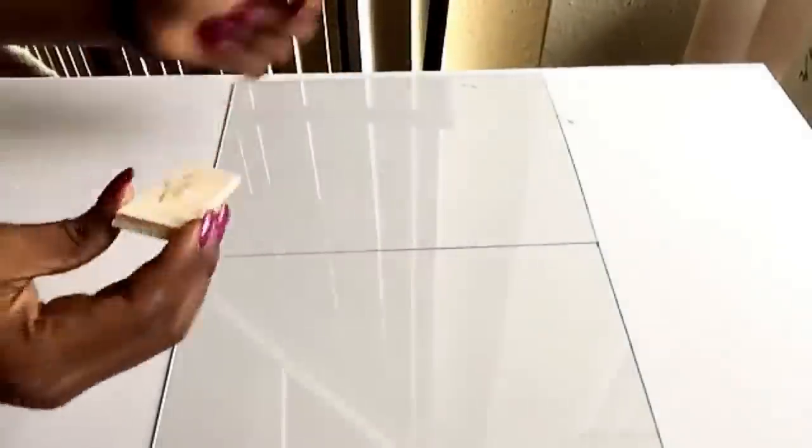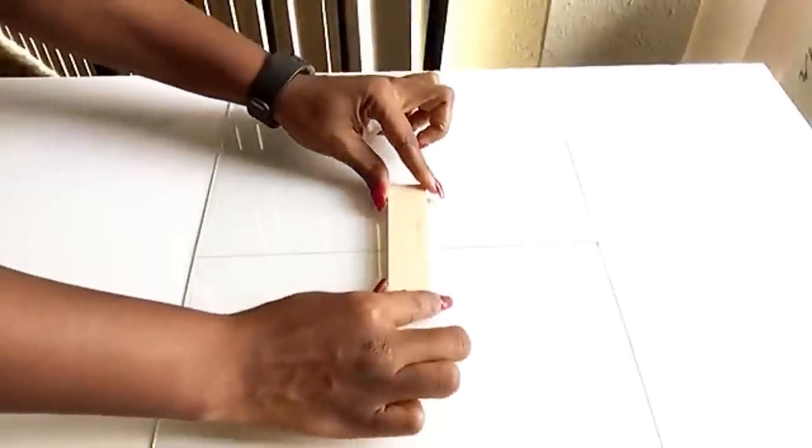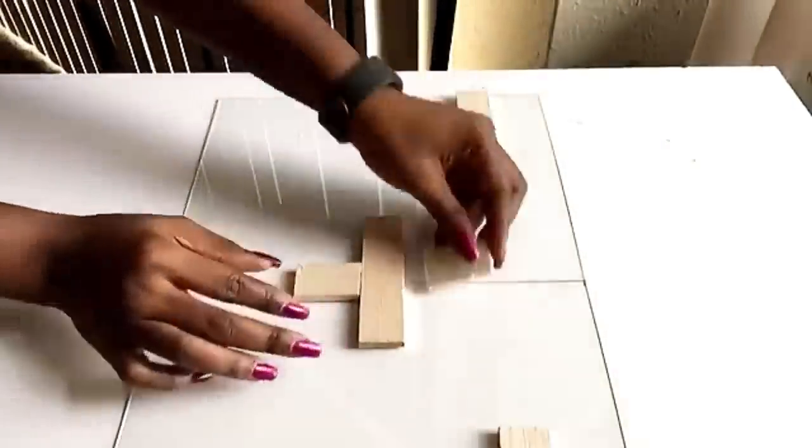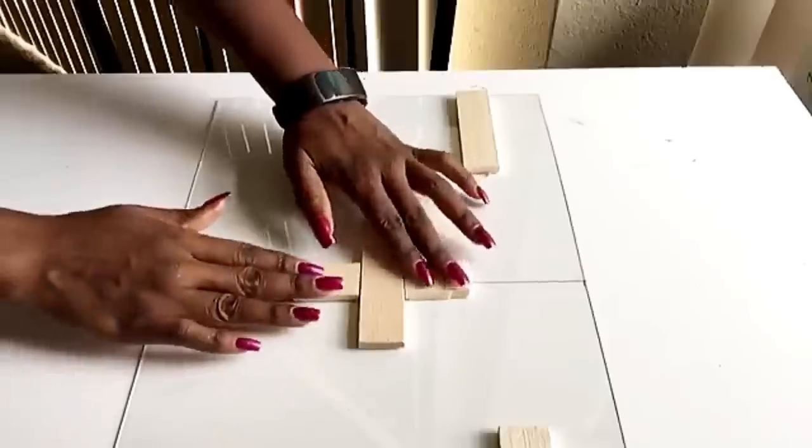I glued on more wood at the two top ends for hanging on the wall, and then more wood to secure it properly in the middle.